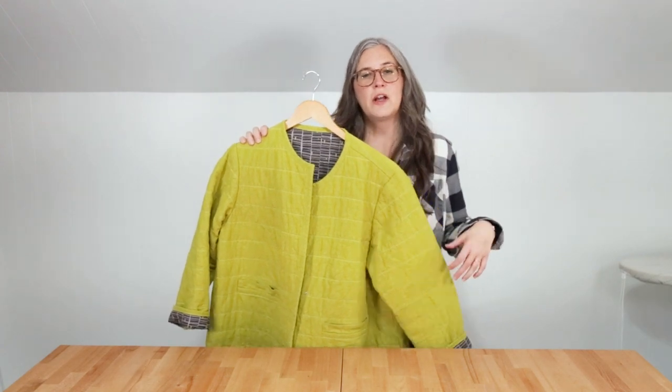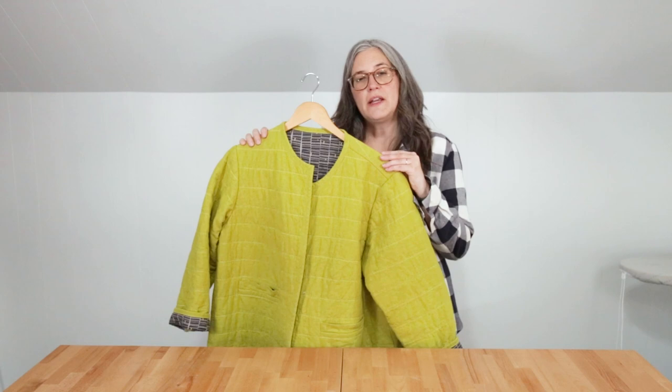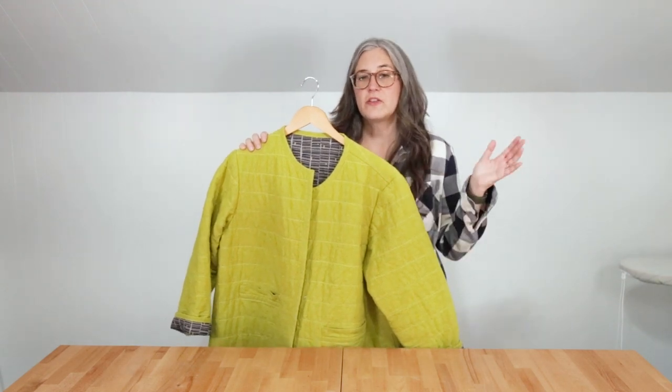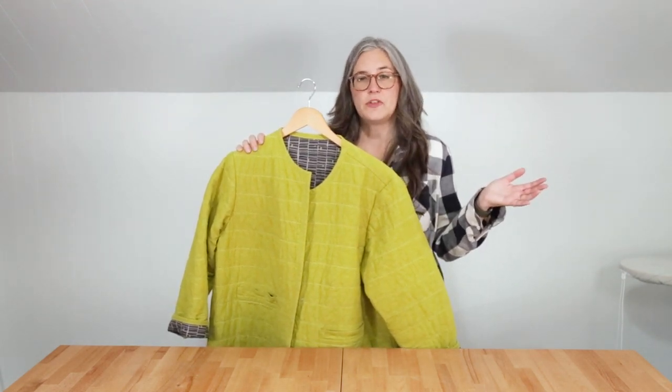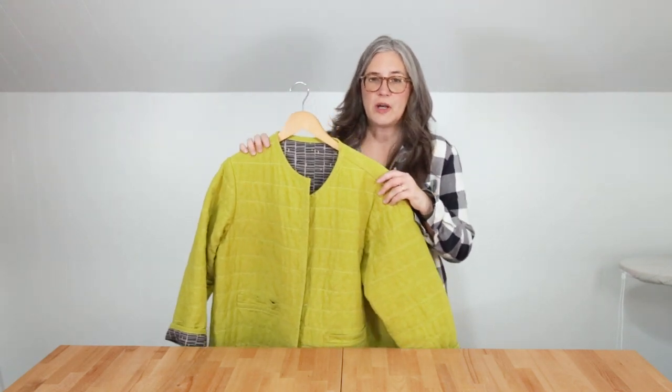Now let's talk about how the Tamarack in 14 to 30 differs from the 0 to 18. The main difference, aside from the fact that the 14 to 30 Tamarack was drafted from scratch from our 14 to 30 block, is the addition of a dart at the bust.